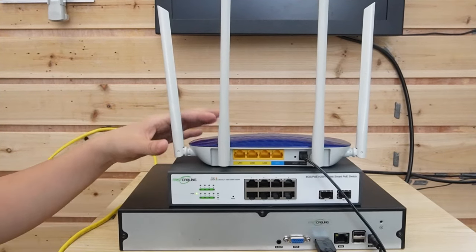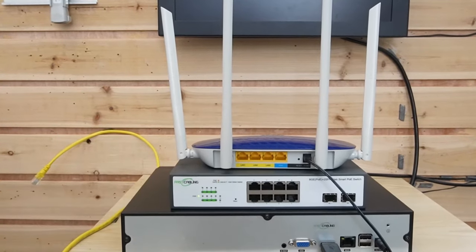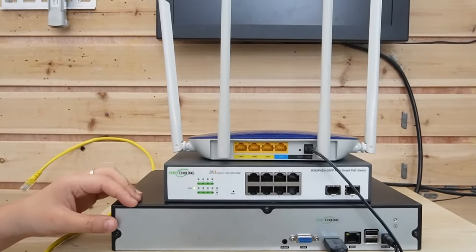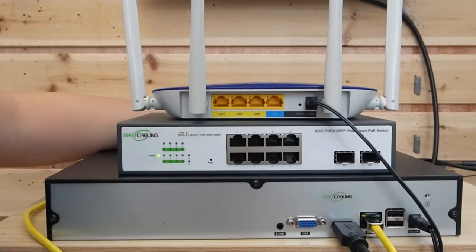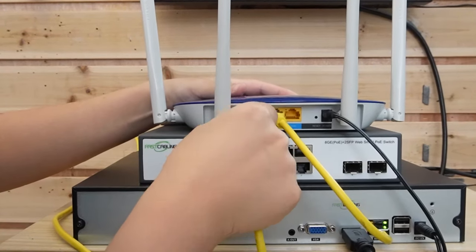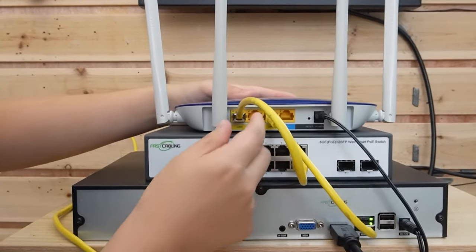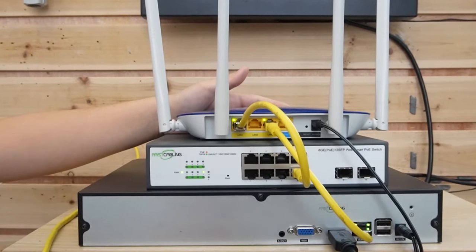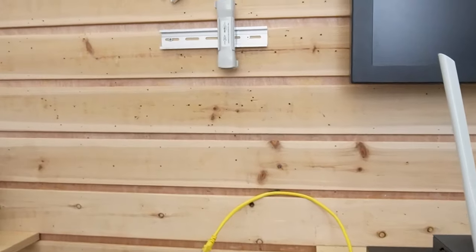Next, we are going to do the connections step by step together. We have a router to provide the main network data, and a WebSmart PoE switch to power up our bullet camera. This is the NVR, already connected to the monitor. First, I'm going to use a short patch cord to connect the NVR directly to the router, and then another short patch cord to connect the router to the WebSmart PoE switch, so we can transmit both power and data to our PoE-enabled bullet camera. Then, using another short patch cord to connect the PoE switch to our PoE extender.